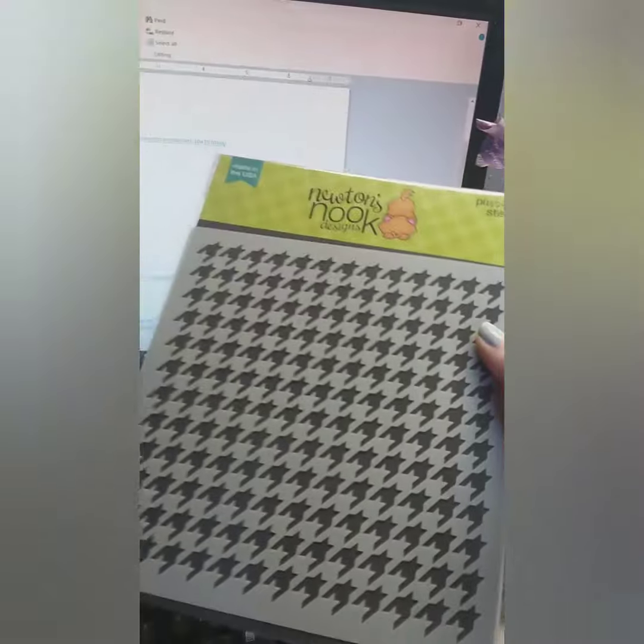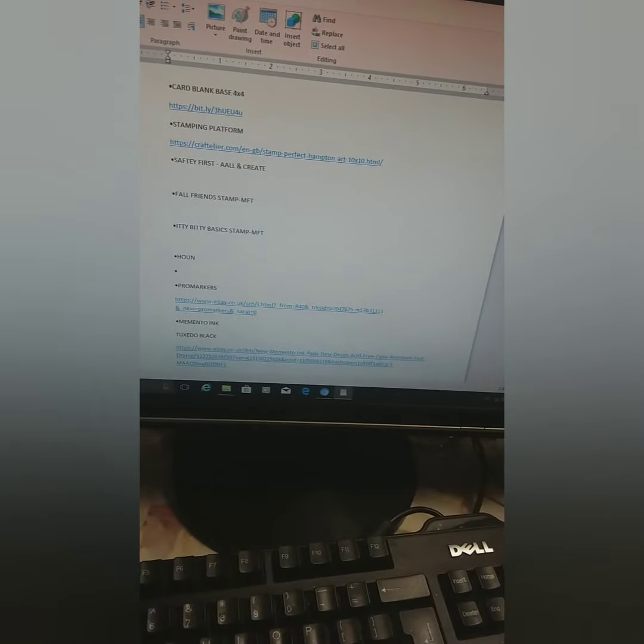Right now I'm typing in what I used — the stamp is 'Safety First' by All In Create. I do that for everything I used. Then I go to Google Chrome, where I have three sites pre-saved on my home page: Dice to Die For, Seven Hills, and eBay, because those are the most frequent places I purchase from. I do sometimes purchase from other places, but not enough to save those links.